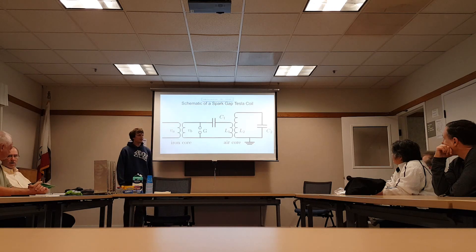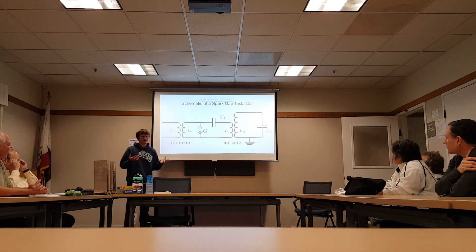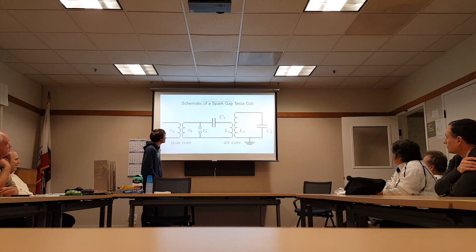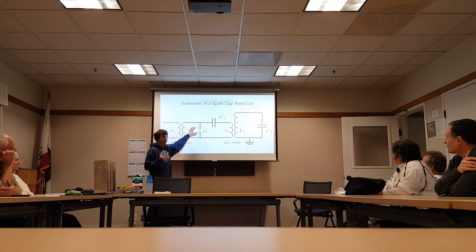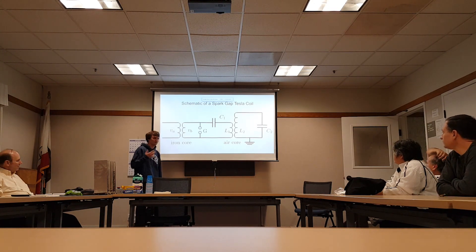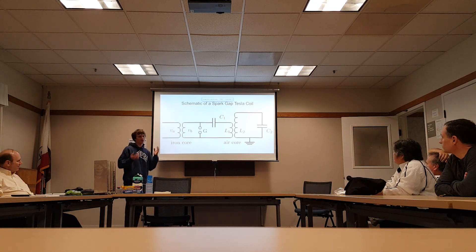This is a spark gap Tesla coil. Back in Tesla's day, if you wanted to switch something, you used a spark gap — maybe a relay. There was no nice semiconductor solid state switching back then. The issue is you need to generate a high enough voltage to actually break down the air in the spark gap — that's where this transformer comes in. In a typical small scale hobby Tesla coil today, this might be a neon sign transformer. For a bigger coil, it might be a full pig, and you're going to get maybe 10 to 20 kilovolts.